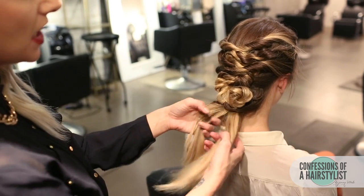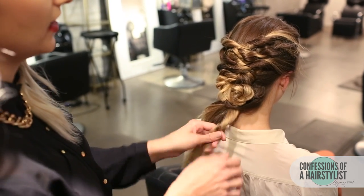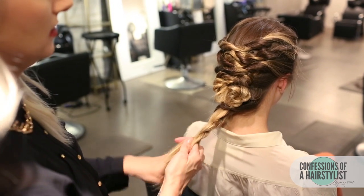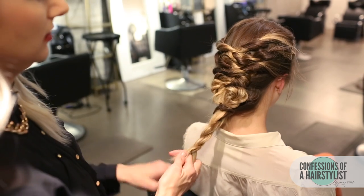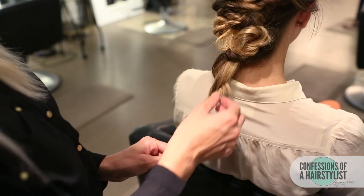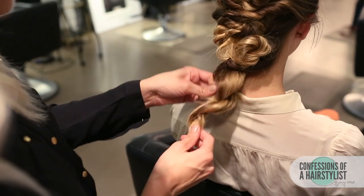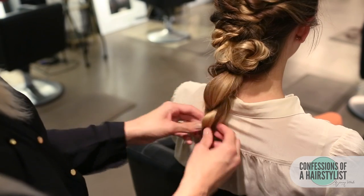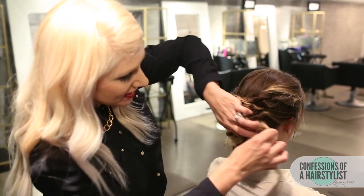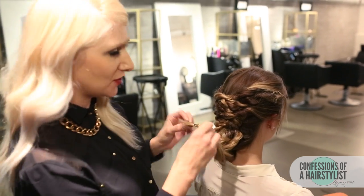Now that we have the ends left I'm just going to finish this look off with a simple rope braid — twist it to the right, go over to the left, twist to the right, go over to the left. Now I'm going to texturize our braid out a little bit, just pulling it out to give it more of a disheveled feel. I'm going to take the ends of our rope braid and just twist that into the hairstyle, creating a really nice, fun, romantic updo.